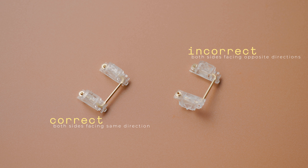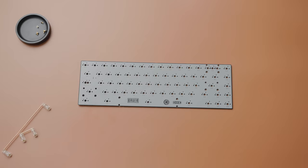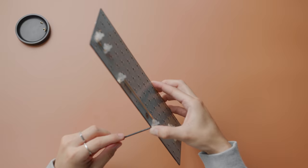Once you've lubed all your stabilizers, it's time to test them. Install your stabilizers onto your PCB in the appropriate locations, then your plate if you're building with one, your switches, and then the keycaps. Everything regarding your stabilized keys should now be installed, but we haven't done any soldering. You don't want to solder until you're 100% happy with the state of your stabilizers. You can also install some additional switches if you feel the plate flops around a little bit too much, as you don't want the plate hitting against the PCB during this next step.